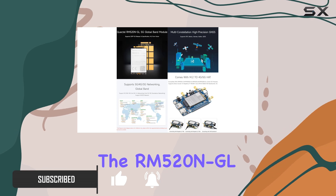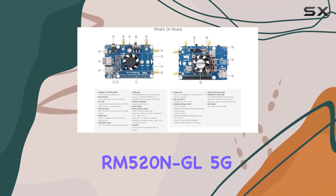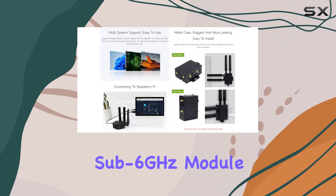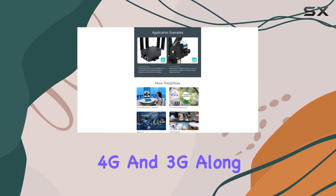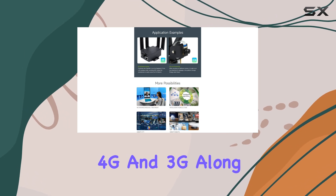The RM520NGL comes equipped with the Quectel RM520NGL 5G sub-6GHz module, offering support for various network standards including 5G, 4G, and 3G, along with LTE. This means you can enjoy blazing-fast internet speeds and reliable connectivity wherever you go.